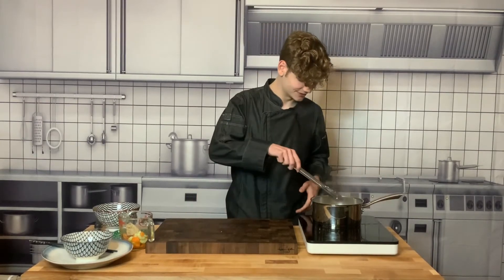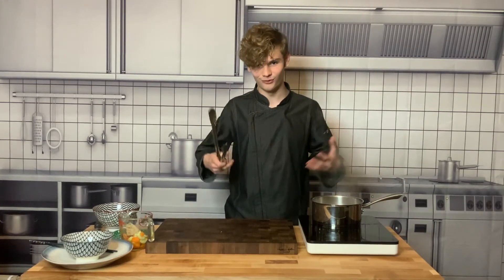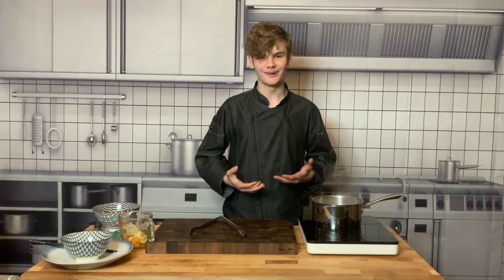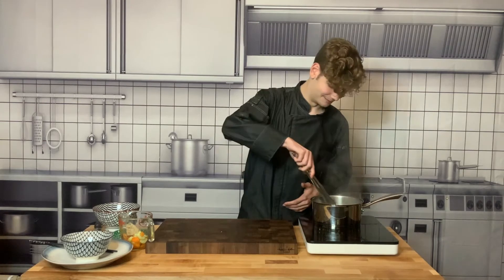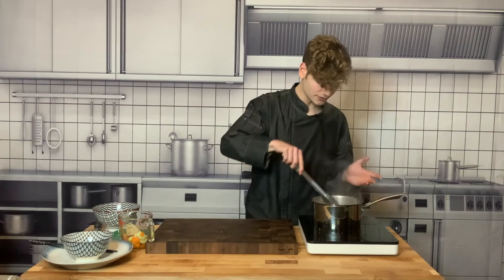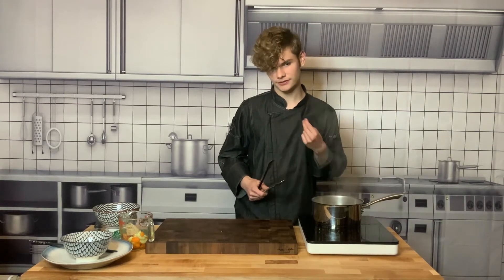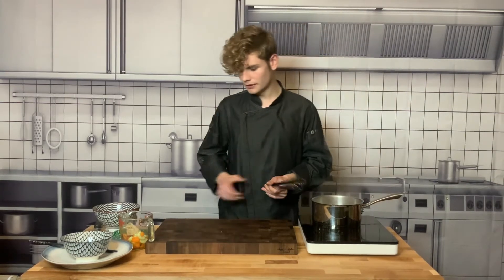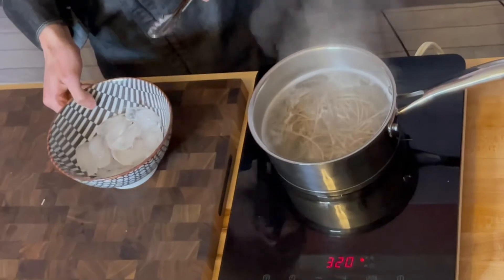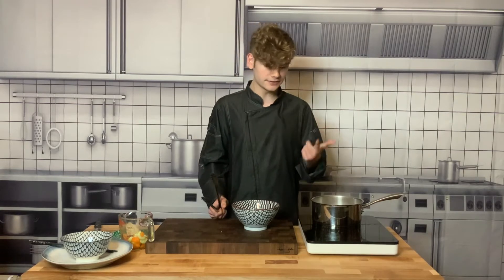I've actually been to a traditional soba noodle restaurant in Japan. The soba water supposedly contains the soul of the soba noodle, so it's traditional to drink that water — I have done it, but I would not recommend it for those not going for the hardcore experience. The noodles are going to take about seven minutes to cook. You want to make sure they still have a little bit of springiness before you take them out and put them into an ice bath. I just have some ice cubes, and I'm going to transfer the soba into the ice bath to cool them down and stop the cooking.